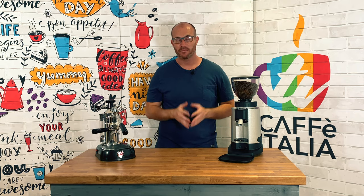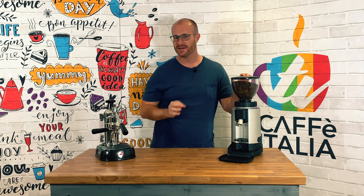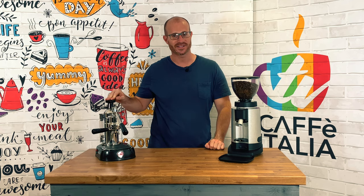And there we have it — our perfect espresso shots poured with great thanks to the Chiado E5P and its perfect partner, the La Pavone EN lever press espresso maker.